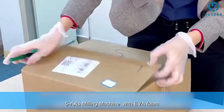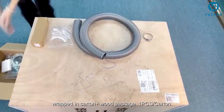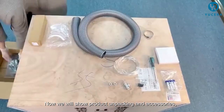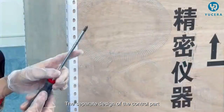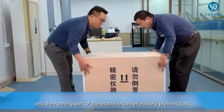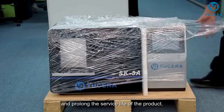The five-axis milling machine is wrapped in EVA foam, packed in a carton plus wood package. We will now show the product unpacking and accessories. The separate design of the control part and the running part of the machine can effectively prevent dust from entering the electronic parts and prolong the service life of the product.